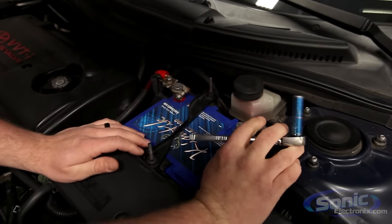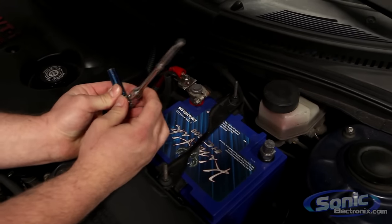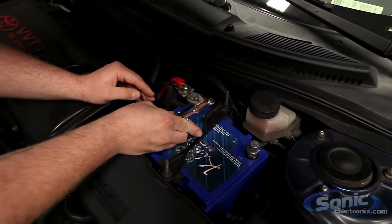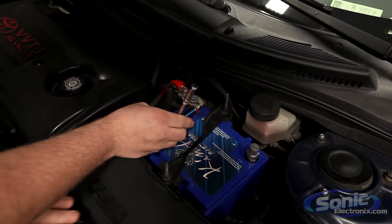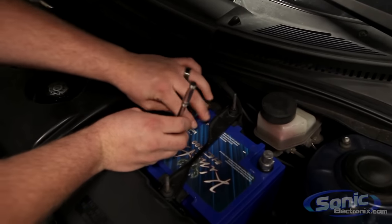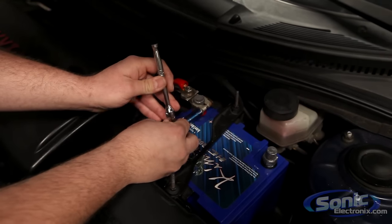If you do the positive side, just a hint: my ratchet is metal, so if I'm ratcheting here and hit the battery hold-down bracket or any metal accessory, you could short out the battery, pop some fuses, or have problems. So be sure when ratcheting not to hit any metal accessories nearby. You don't want to short anything out.